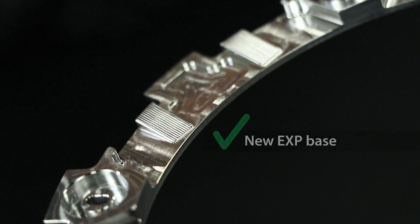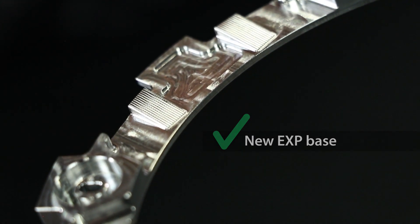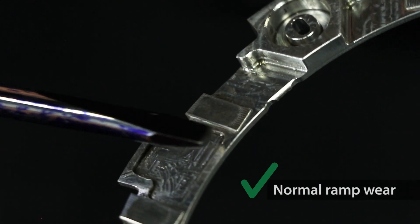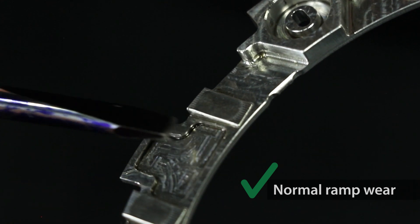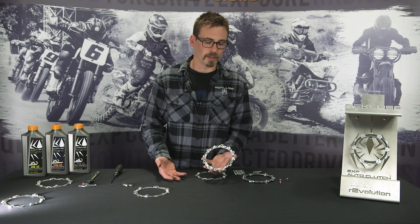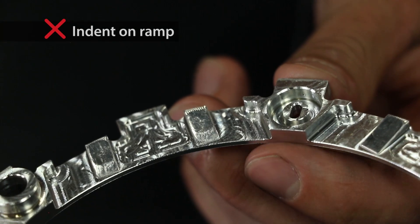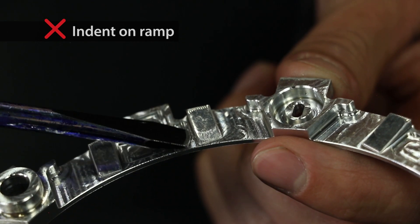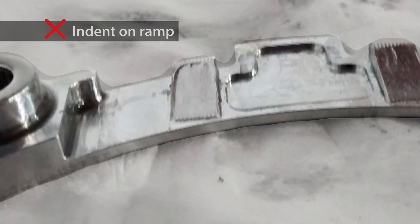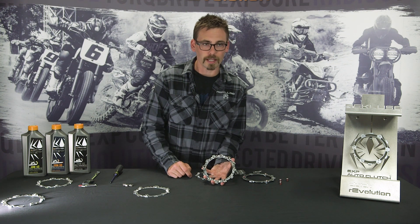This is a new EXP disc. You can clearly see the machine markings that are vertical up and down — that's where the Teflon rides. As it wears, you'll tend to polish these ramps up a bit so they'll be smooth; that's normal at 20, 30, 50 hours depending on use. When you start getting stalling when you slam on the rear brake, typically what you'll find when you take the EXP disc apart is an indent where the Teflon pad was riding on the outside of the ramp. That little indent can cause the wedge to hang, so it doesn't disengage, hence causing the bike to stall. If you open your EXP disc and see indents inside these ramps, it's most likely time to replace it.